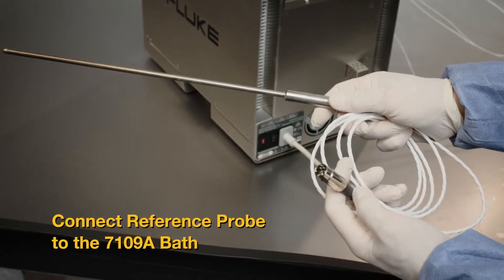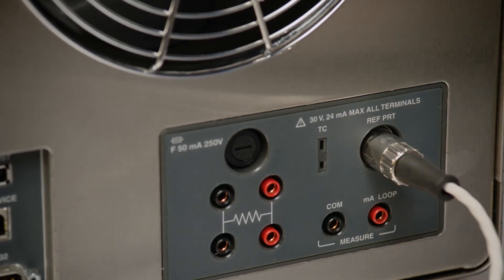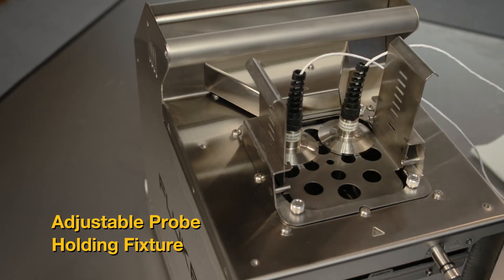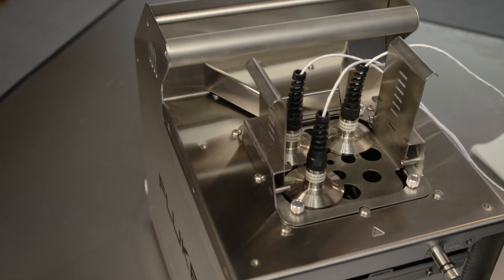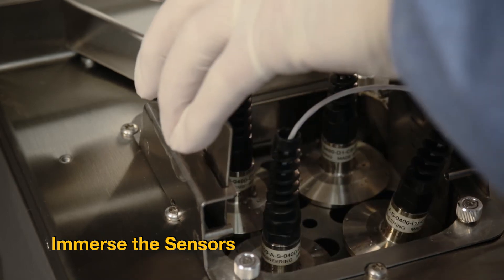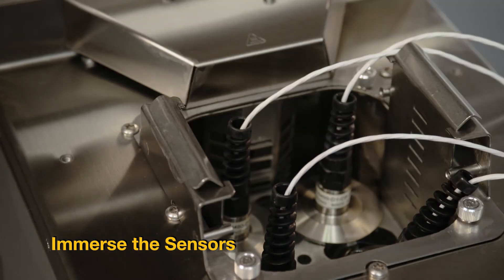Connect a secondary reference PRT to the reference PRT input of the bath. Use the optional adjustable probe holding fixture to hold up to four tri-clamp temperature sensors. The fixture fits inside the tank opening, and the height of the platform is adjustable. Immerse the tri-clamp sensors with the flanges just below the surface of the fluid.